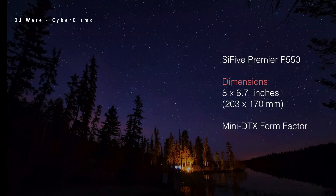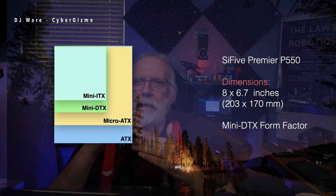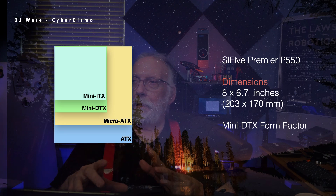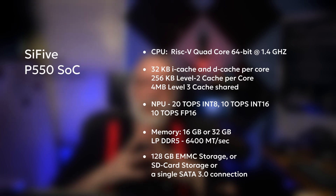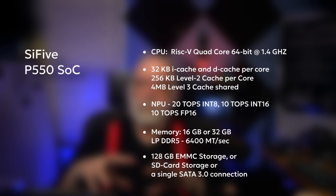It's called the SiFive Premier P550. It's an eight-inch by 6.7-inch board, which is about 203 by 170 millimeters. That puts it in a class of form factors called mini DVX, between the micro ATX and the mini ITX. It's a quad-core 64-bit SiFive P550. It is a RISC-V machine. It has four levels of cache — three of them are on board each core.